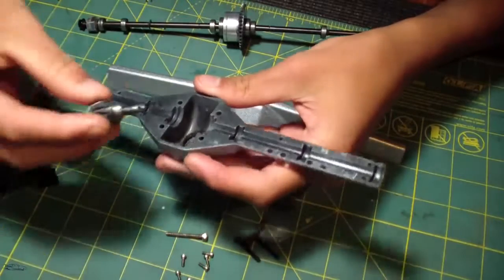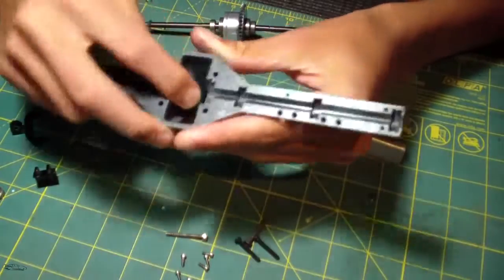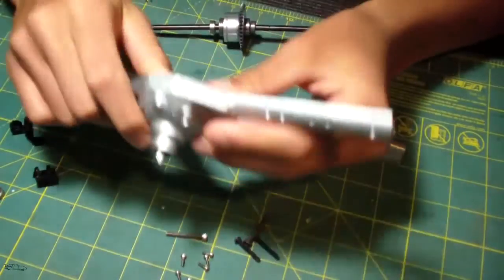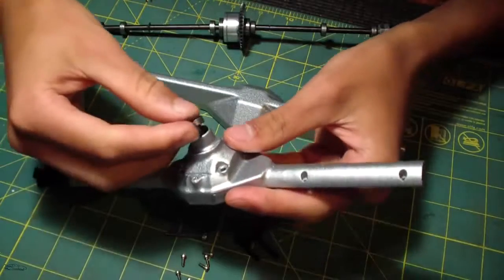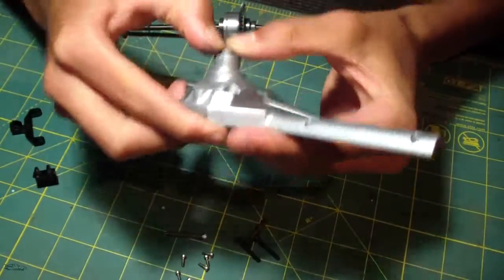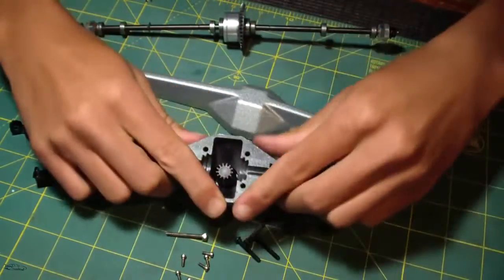Slide the pinion gear all the way through, and then you get your bearing that goes on the top side. Sometimes it's hard to get in there, especially after a couple coats of paint.